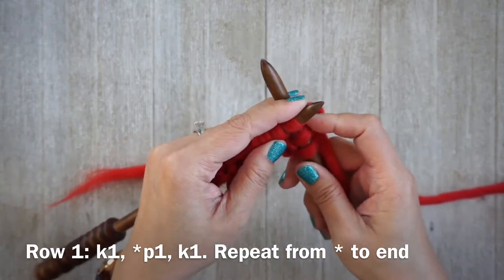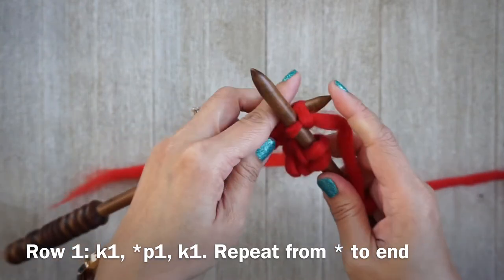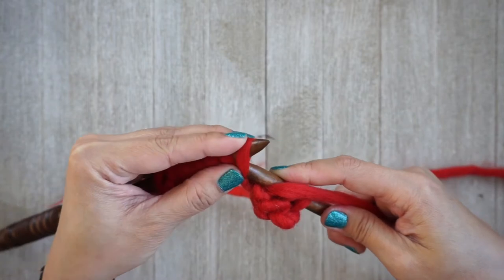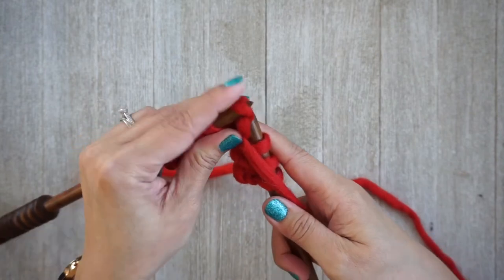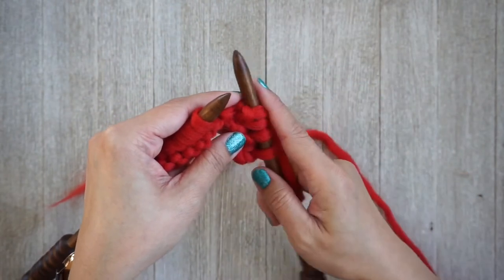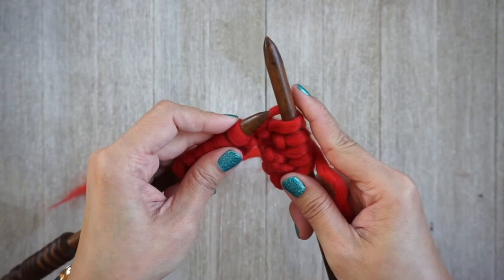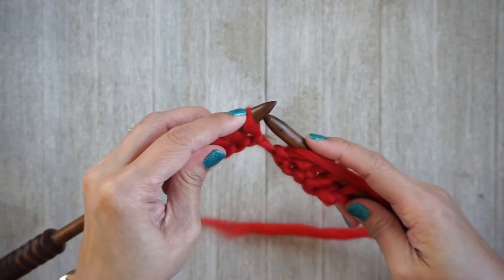Yarn in the back — now we're going to knit the third stitch. That's pretty much it: you're alternating a knit and a purl stitch. For each row after that you're alternating, so the knit will be on top of the purls and the purls will be on top of the knits — that's what gives it that really beautiful texture. My next one is a knit and then you want to purl.